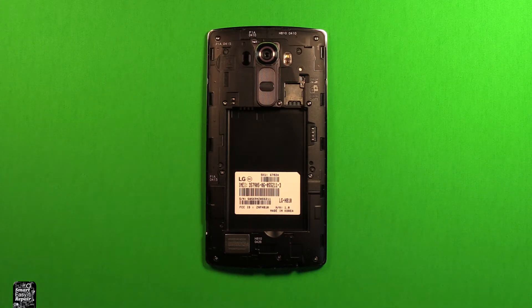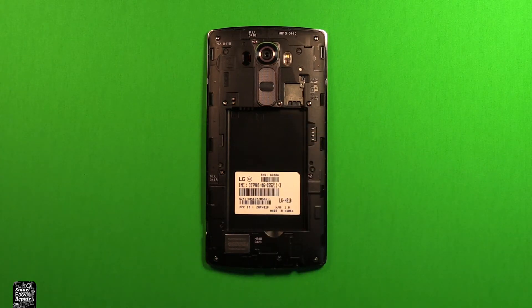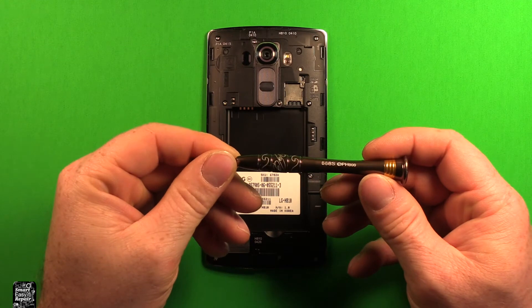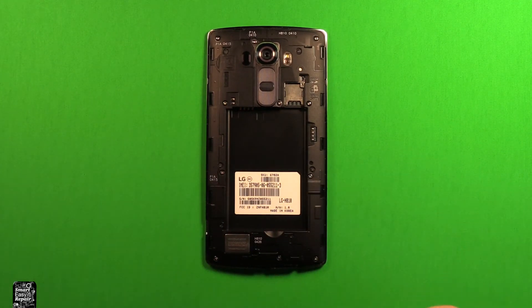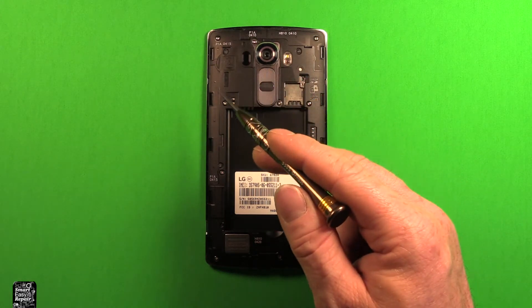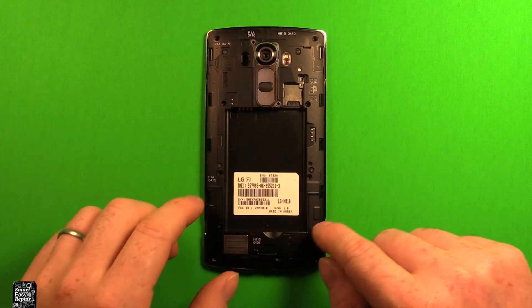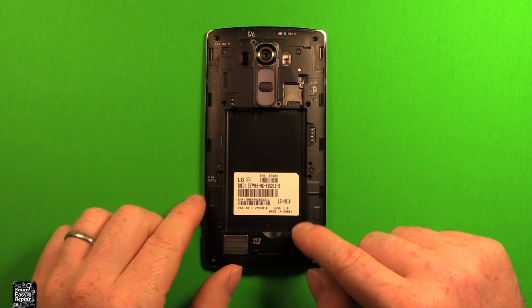First of all, if you have any SIM cards or memory cards, you want to make sure to remove them. Then we're going to use a Phillips screwdriver size 000. If you get a toolset that has a Phillips screwdriver, make sure that size 000 is in there. We're going to go ahead and remove all 10 screws all the way around the perimeter. They're all the same size, so you won't have to worry about getting them mixed up.